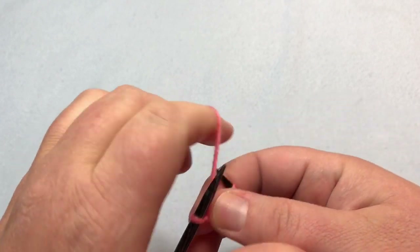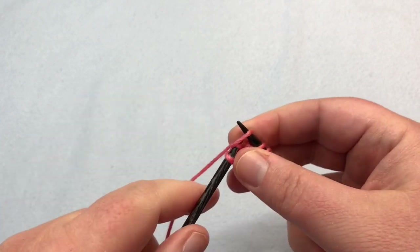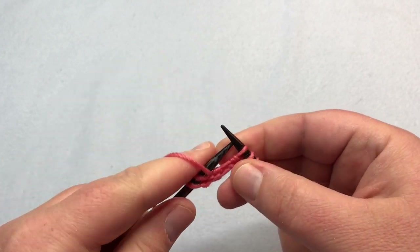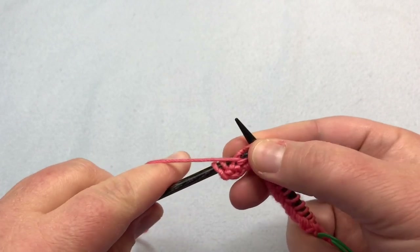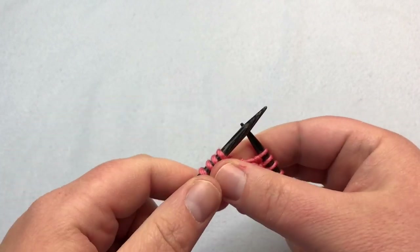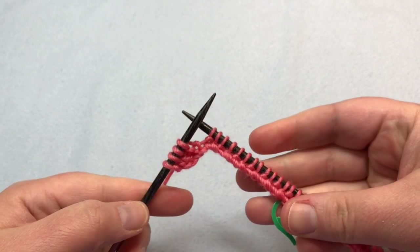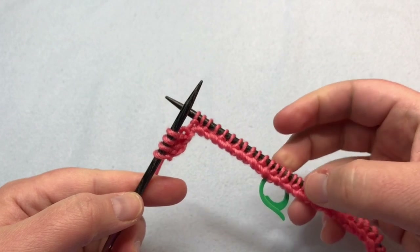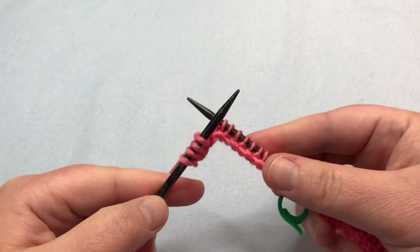So it's opposite to row one and ends on a purl stitch: purl one, knit one, purl one, knit one, and continue repeating. At the end of row two, you'll turn your work and make another row one. I'll meet you back at the end when you've finished another row one after this. See you soon.